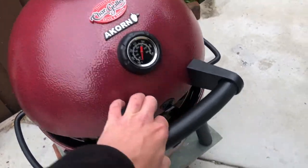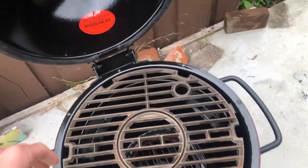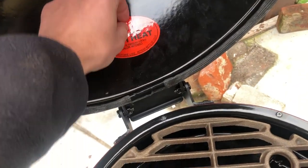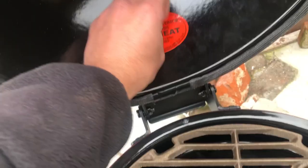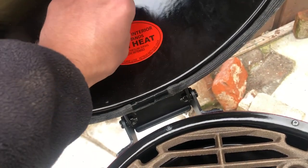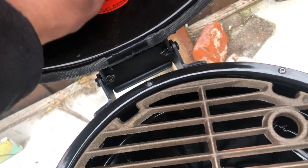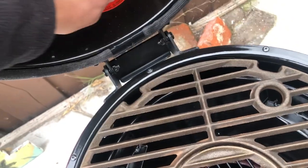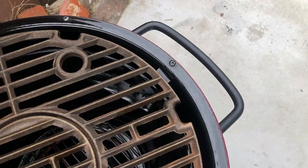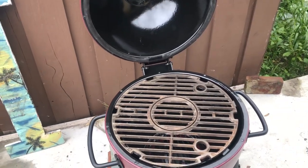I believe this one, though, isn't ceramic — I believe it's metal. As you can see, I just got it today, so I haven't even taken the little sticker off yet. It comes disassembled. Basically, you just have to screw on the handles and the legs and stuff like that. Not too much work — it took about maybe half an hour.